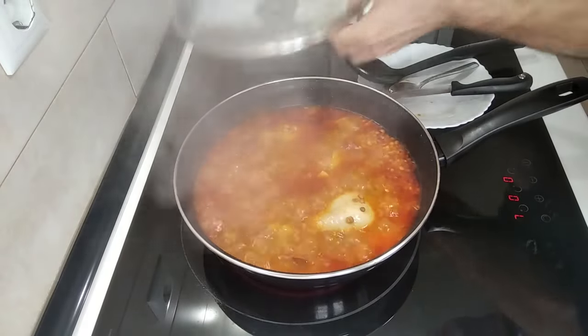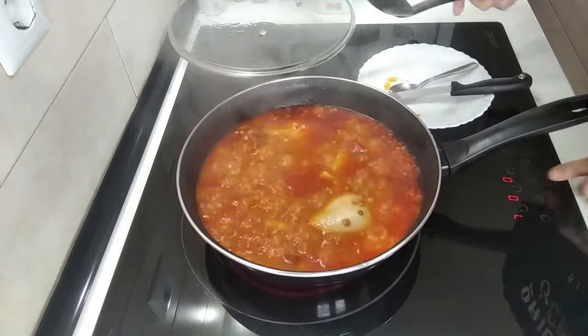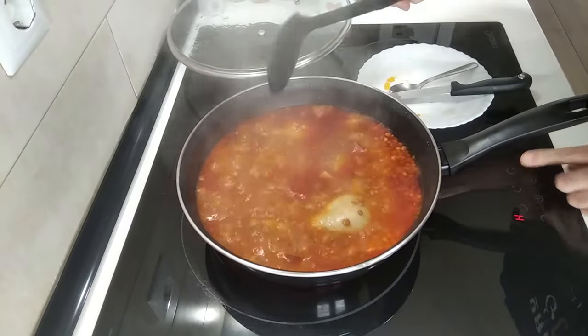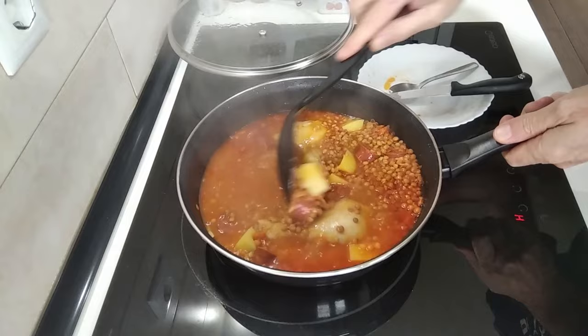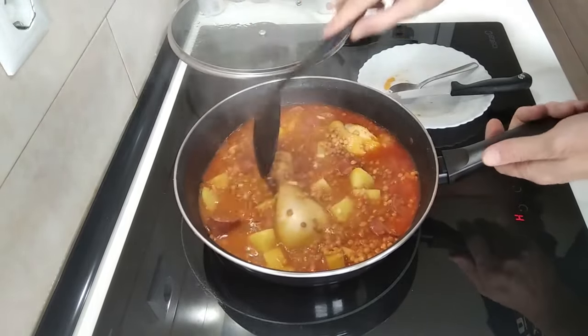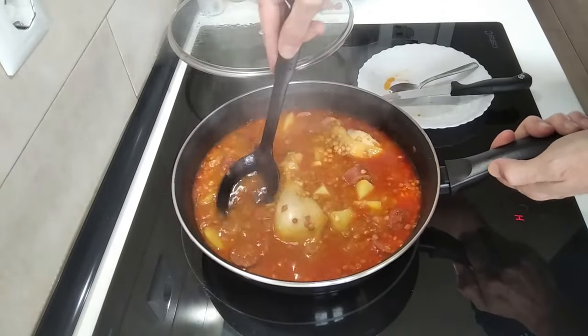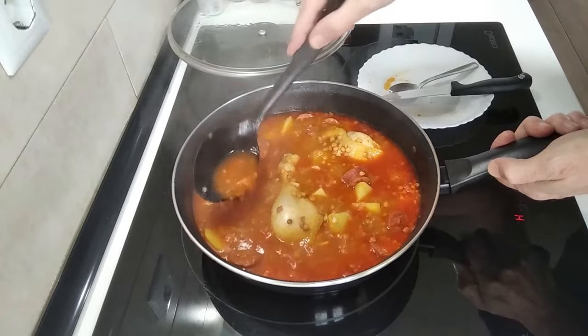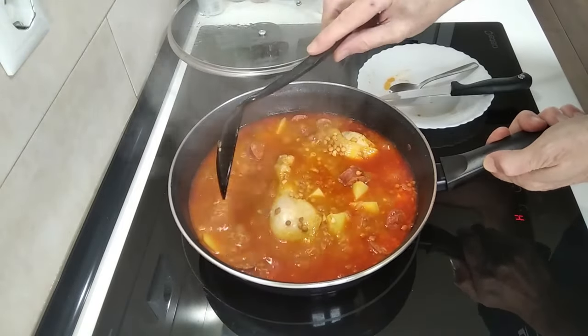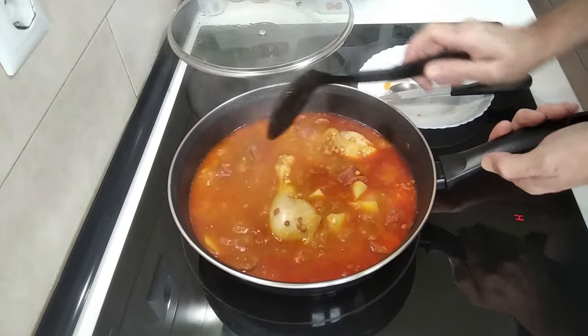5 minutes have flown by. I'm going to turn this off and the stove off as well, because this is done. Beautiful. Obviously if you wanted the sauce to be thicker, you could add less water — like say 300 ml for example.